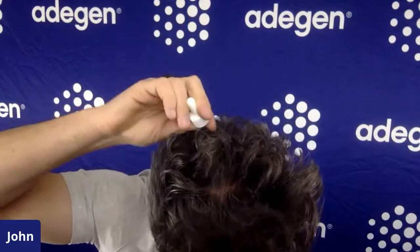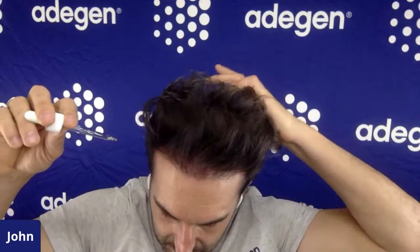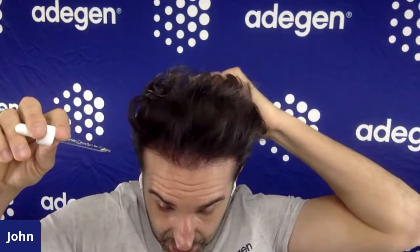I divide the scalp into two areas — the back and the front. I do the back first. I recommend using just one finger, not taking your whole hand to massage it in. You can massage it in a little bit with one finger — that helps. If you use your whole hand, you're basically taking the solution off your scalp. So just one finger. That's the back of my head done.